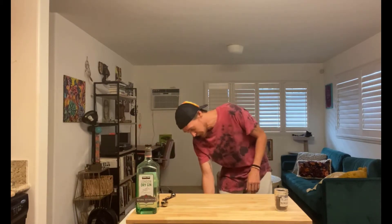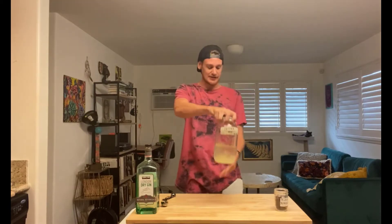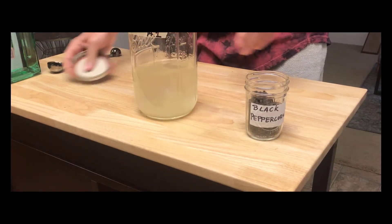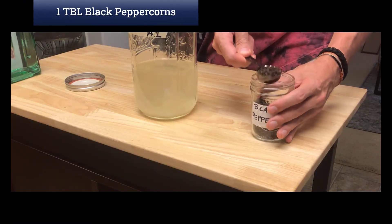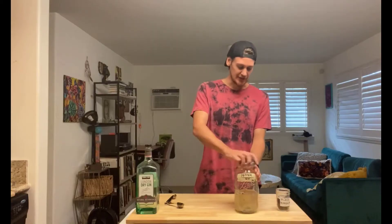Oh hey, has it been three days already, or did I just change my shirt? We may never know. Either way, three days into our pepper gin infusion, this stuff has been going. Step two in this process: we add one tablespoon of whole black peppercorns. Seal this up and give it a shake.